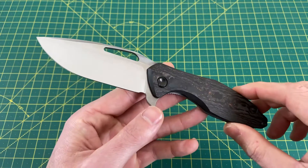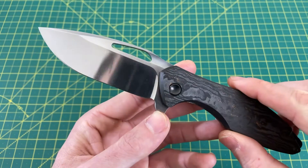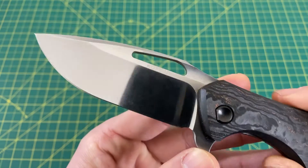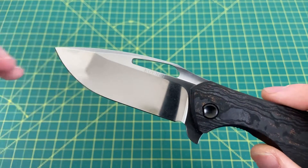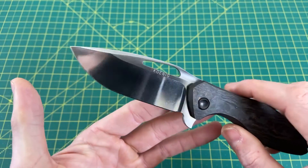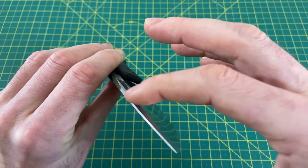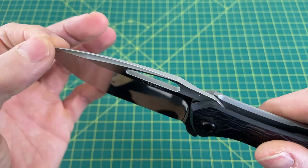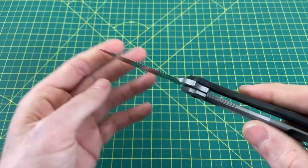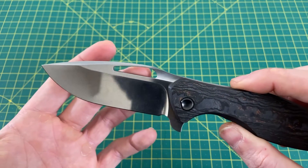I don't even know where to begin, so we'll start with the blade. This polish — you can see my face on it. It is absolutely amazing. It's a mirror polish, but you can see just a little bit of stone wash under the mirror polish, which I think is pretty badass. There are swedges up here that are hollow ground — not just flat swedges, they have a hollow grind to them, which is just incredible.